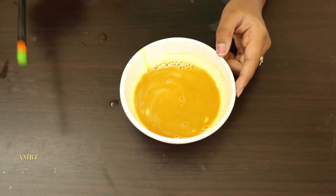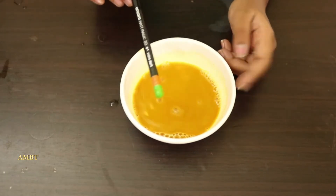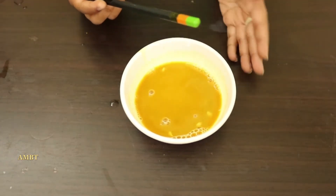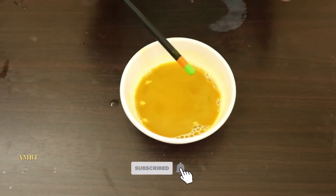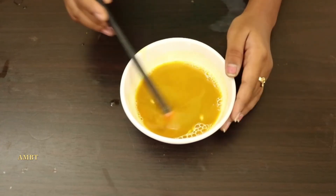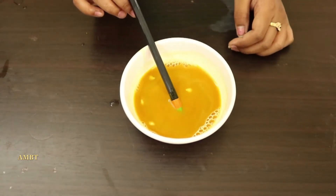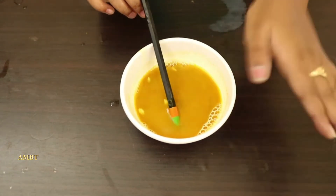Same as turmeric color yellow — we add detergent and it got orange, and again it's changed to red, then we add lemon and it's changed to yellow color. If you like this video please like, share, subscribe, and don't forget to click the bell icon. Bye bye!